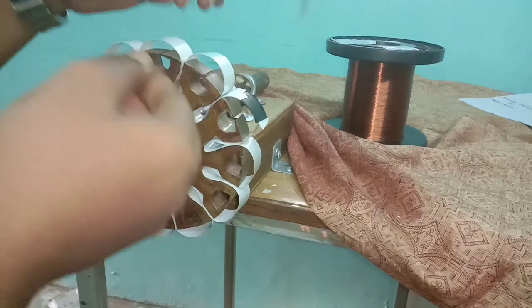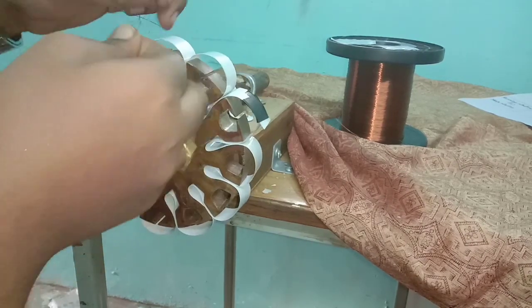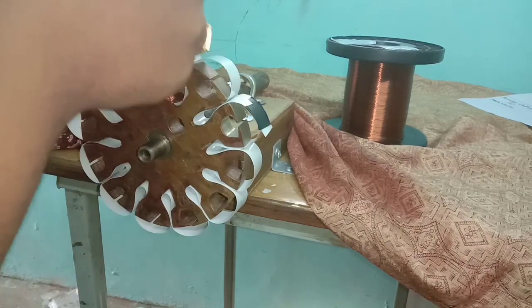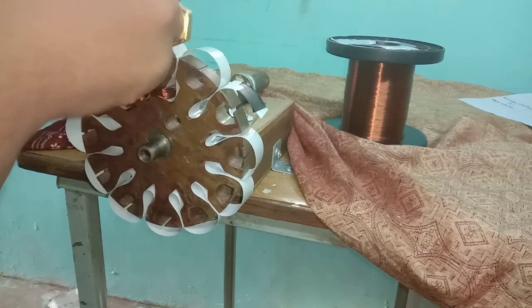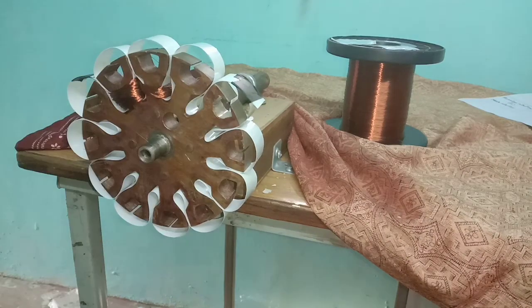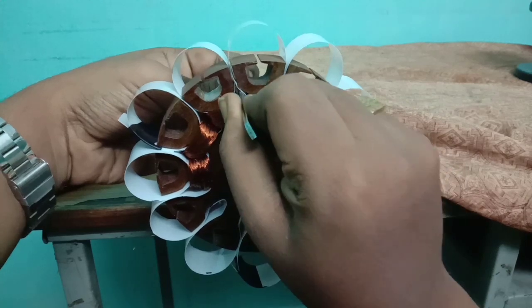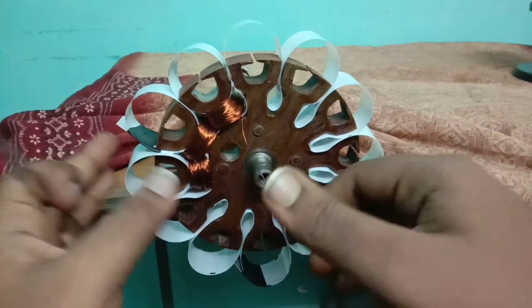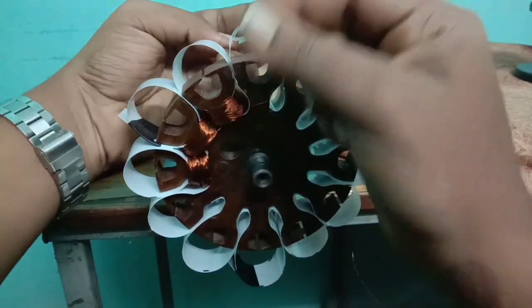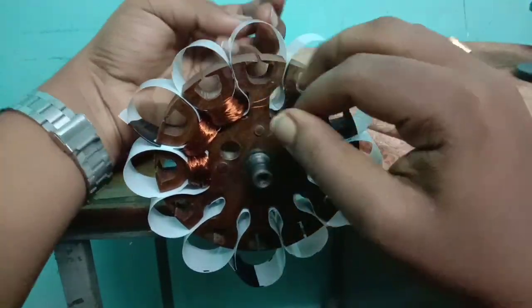The windings of the next pole should be done in anticlockwise direction. The windings of the third pole should be done in clockwise direction. The most important thing is it is necessary to space the winding gap using forceps for each 50 turns. Then the windings of the fourth pole should be done in anticlockwise direction.